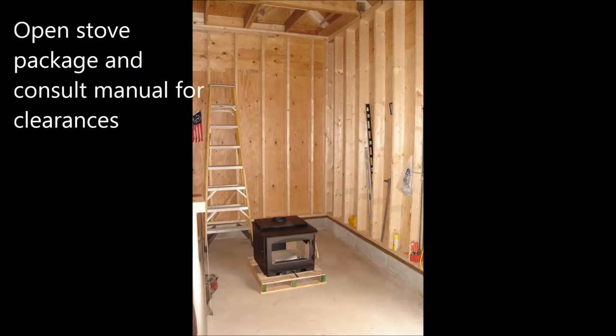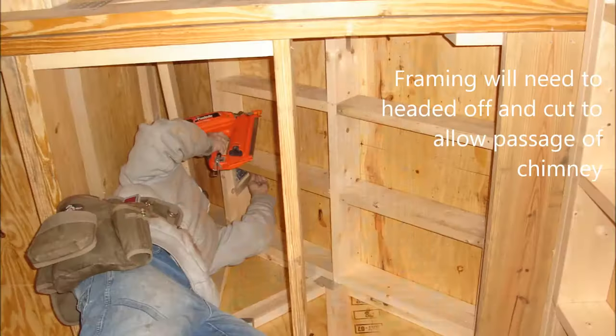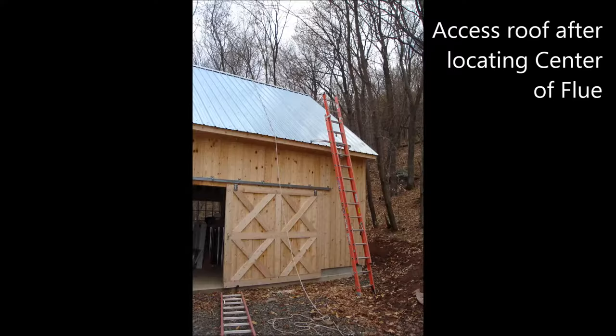We start by opening the stove package and referring to the owner's manual for clearances. The roof framing will need to be reframed and cut to allow the chimney to pass through. Next, we find the center of flue and drill up through the roof deck and metal roof.